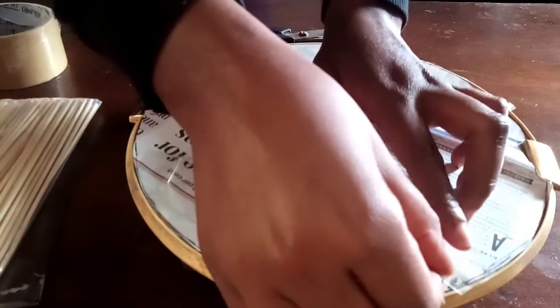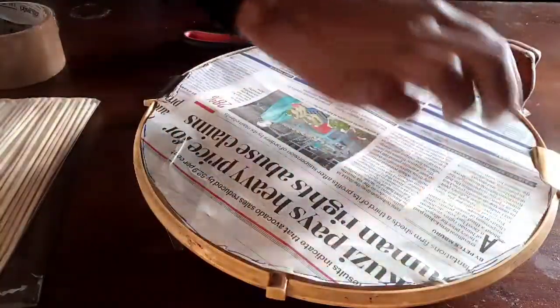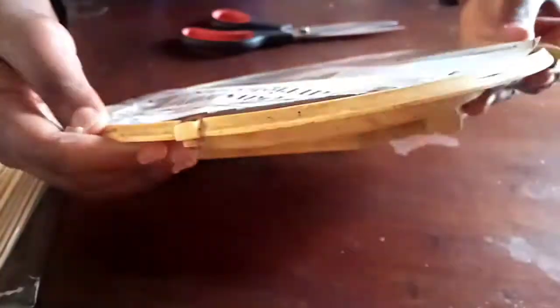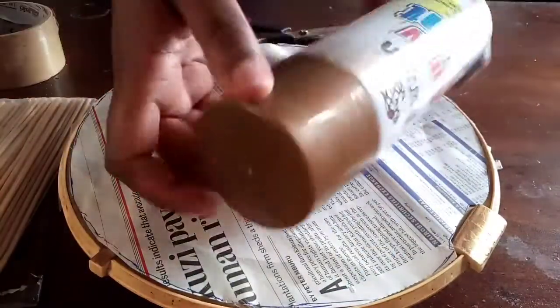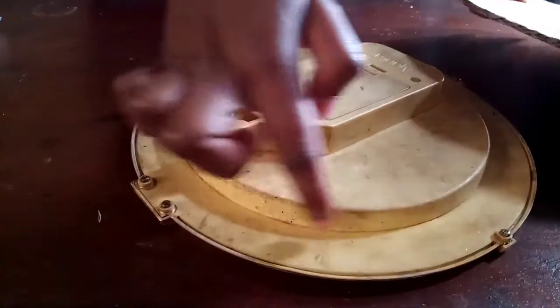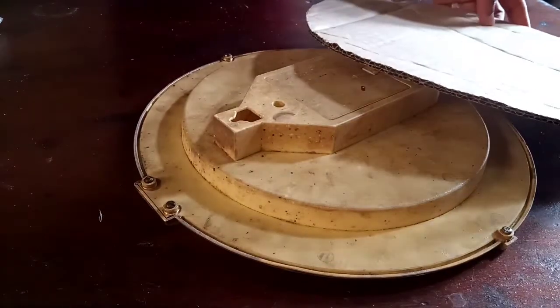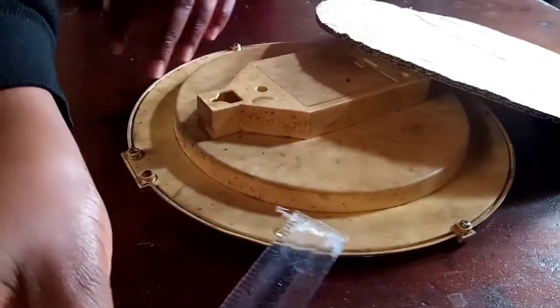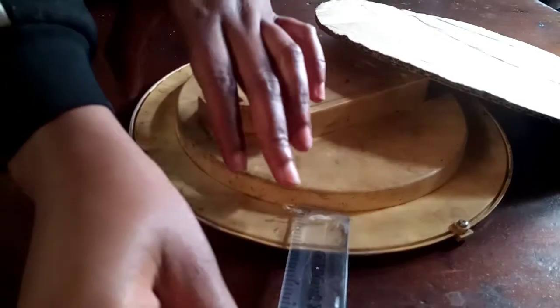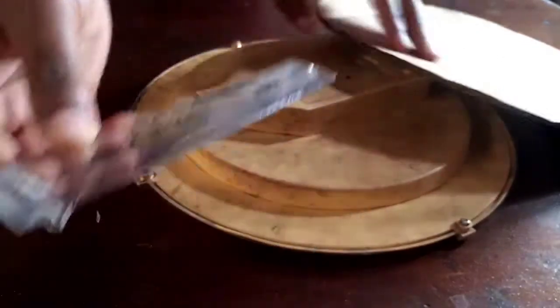I want to place a cardboard on this side of the wall clock. I started by measuring out this part — it was one inch — so I had to cut a cardboard that was one inch all around.